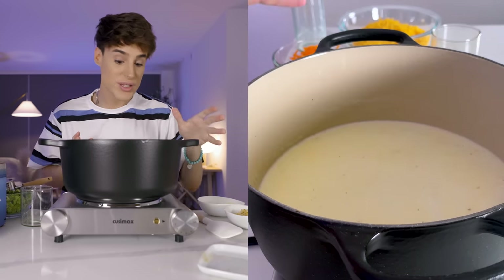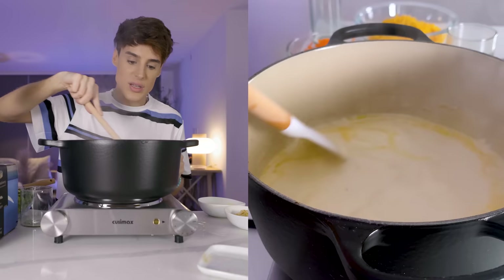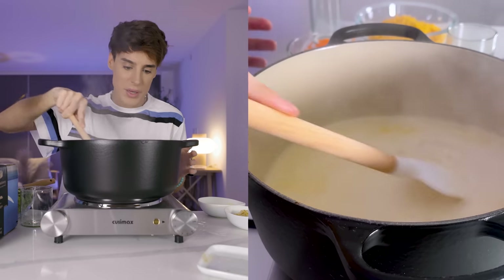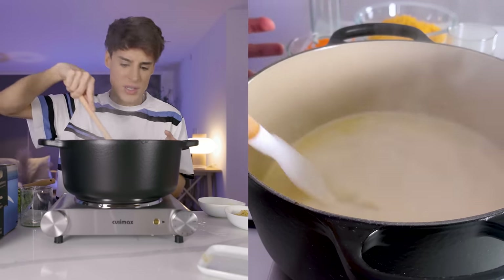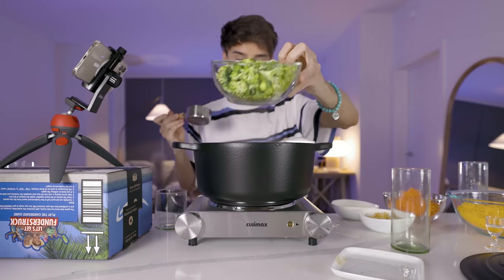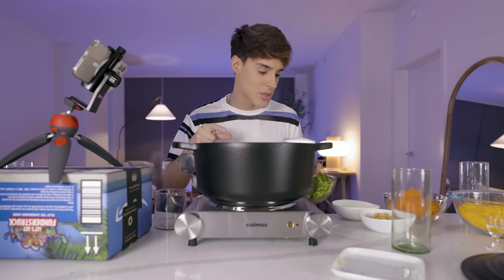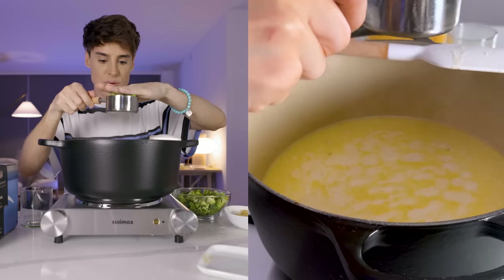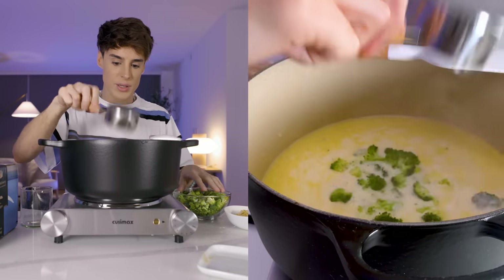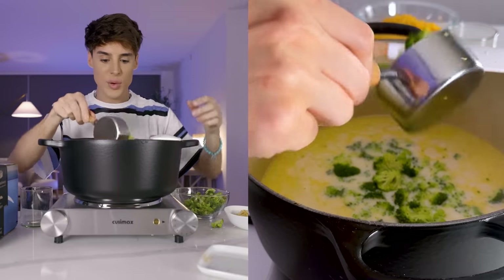We're supposed to increase the temperature and just let this simmer for about 20 minutes. It's been 15 to 20 minutes now and it's kind of thickening up, but not too much. For the next step we're supposed to add some chopped-up broccoli — specifically just the broccoli florets. This would be one and a half cups of broccoli.